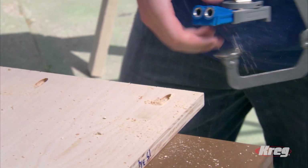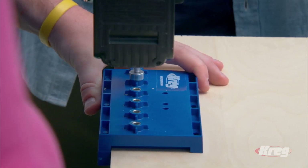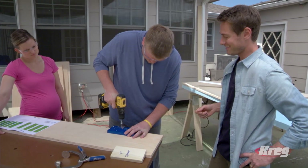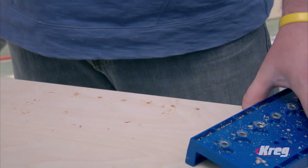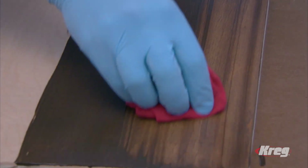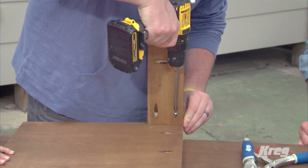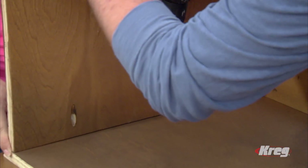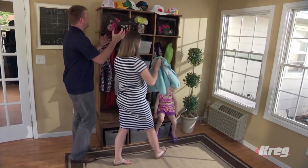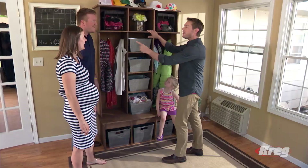Then Mike drilled pocket holes for rock-solid joints just like the pros and without any glue. Next he drilled evenly spaced shelf pin holes for level, adjustable shelves that don't wobble — a challenge even for a pro, made easy with the Craig Shelf Pin Jig. Hardened steel bit — incredible. Before assembly, Mike was assured of a much neater and more professional finish for his organizer. Then he assembled his room organizer, inserting Craig's self-tapping screws in the pocket holes, making strong secure joints.